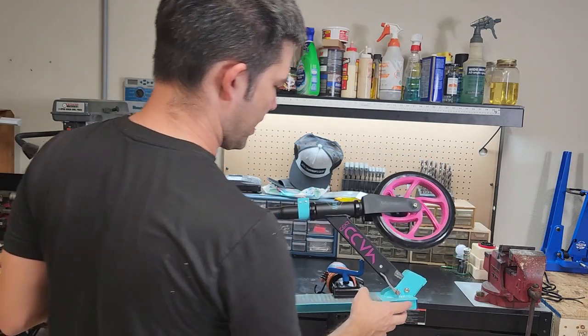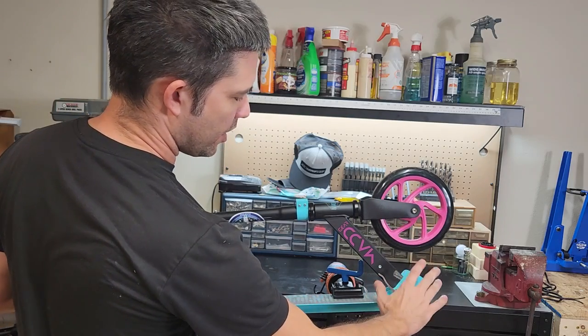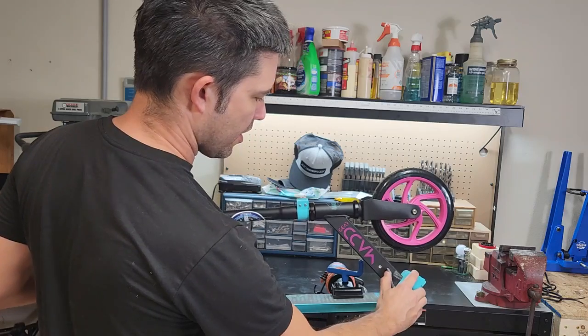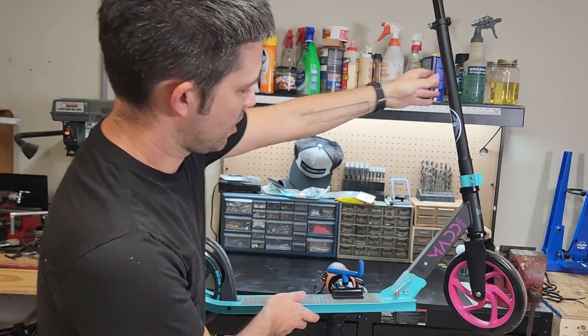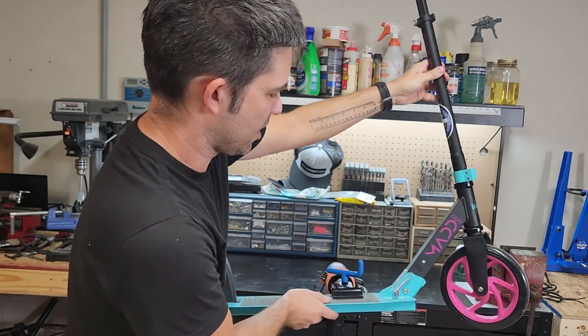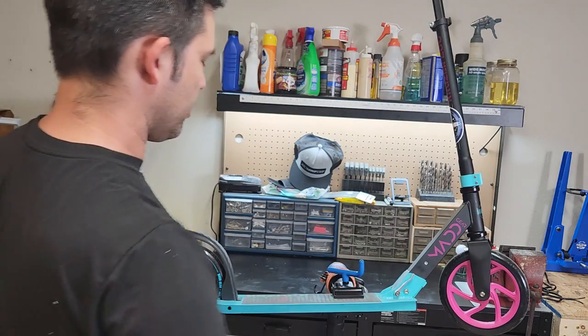And then to unfold it again — by the way, that's locked, you can see it's locked closed. To re-extend it to its normal usable shape, you push this lever in, and it rotates, and then it clicks, and now it's back. I should mention, though, there is some play. You don't notice it when you're riding because it just kind of goes like that, and I don't really notice it when you're scooting on it.